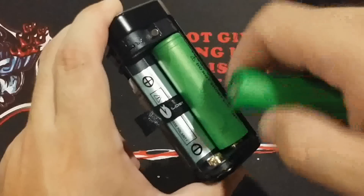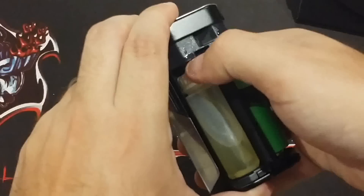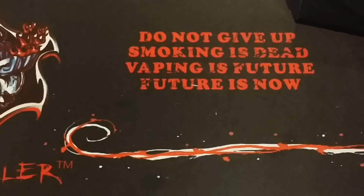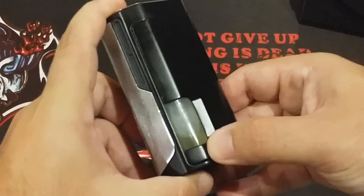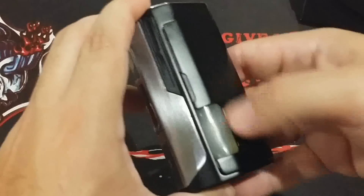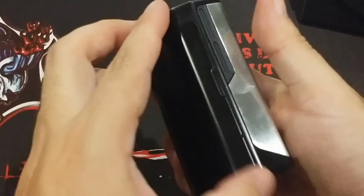Both batteries go in positive side up. It looks like it's parallel but it's not — it's series, just the way they wired it up. As far as the bottle goes, you just have a tube that goes into the little nub there. It comes out pretty easily and doesn't take a lot to squeeze to get juice out. One minor complaint: the battery door doesn't seem to fit in very well when the bottle is in — there's a little visible gap. It doesn't rattle and it's still secure, but it's just enough to annoy me.